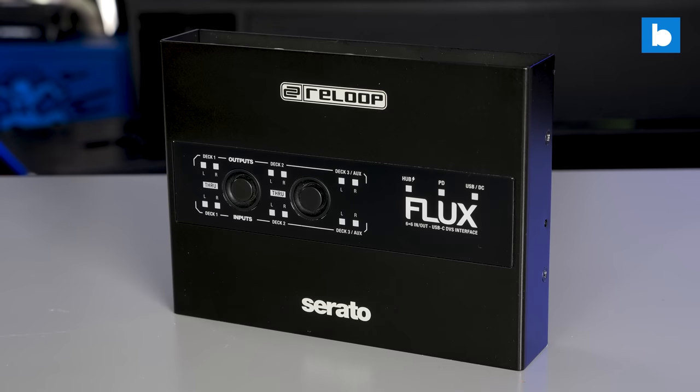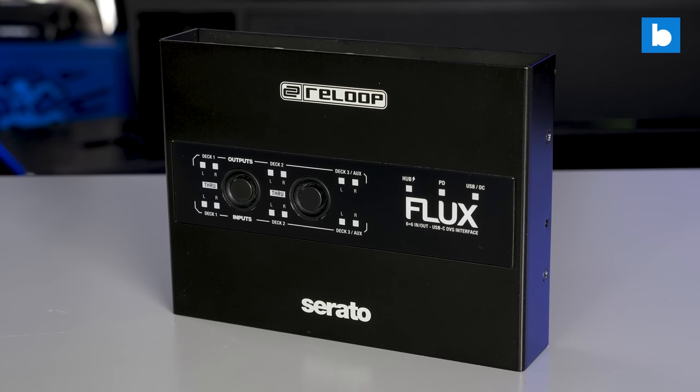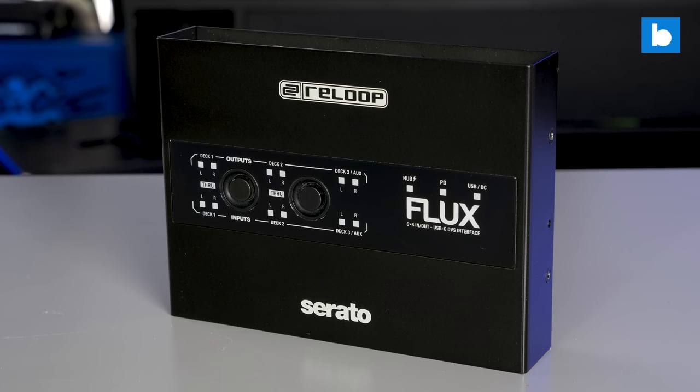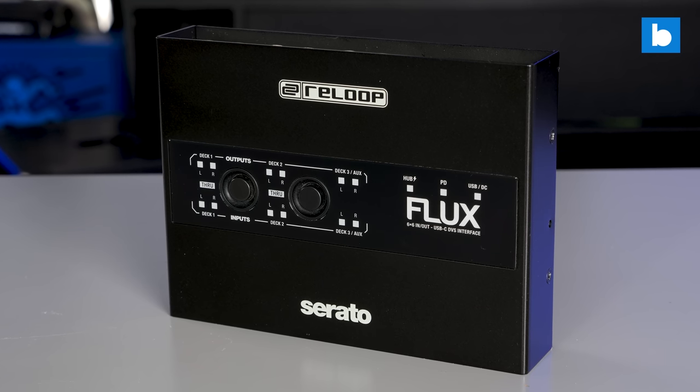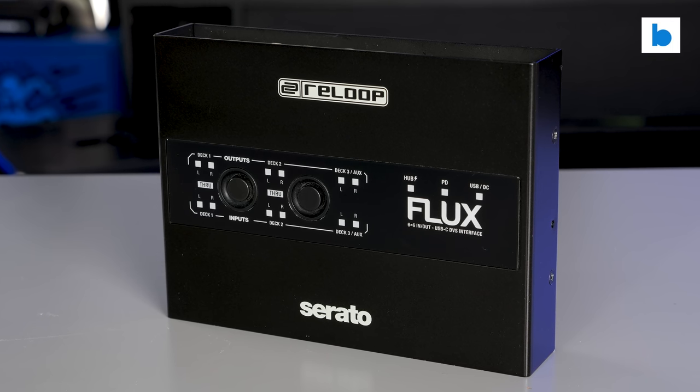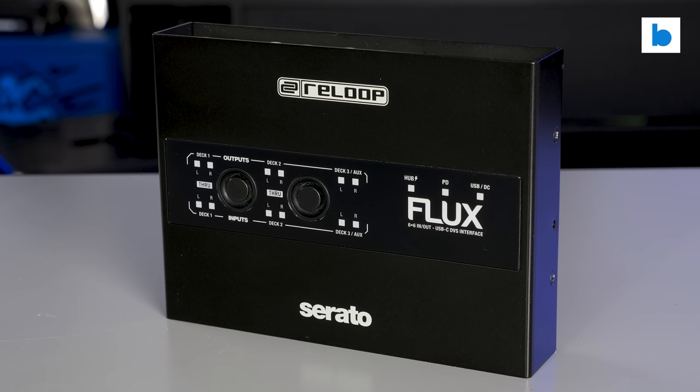Someone — maybe Reloop, I'm not sure who I'm talking to — needs to make an audio interface for Serato DJ Pro. I'm not taking credit for the existence of this product. I may have played a part with that video back in 2022, but the real reason this happened was actually the fact that over 60,000 of you watched it and almost a thousand of you took the time to comment. That is powerful real-world feedback from DJs, and I know that helped inspire Reloop to create the Flux.